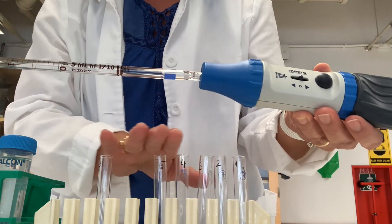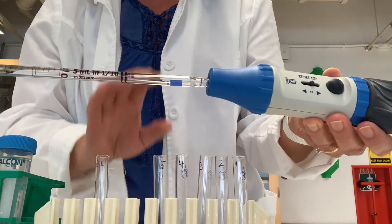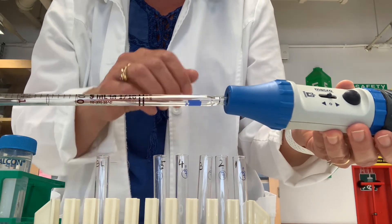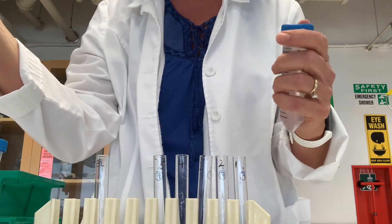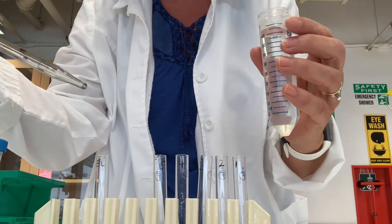I have my pre-labeled tubes and also a tube labeled for the blank, which is going to be water. Our dilution is a simple one-to-one dilution. I'm going to start by adding three milliliters of water to tubes two through five, and six milliliters of water to the blank tube.